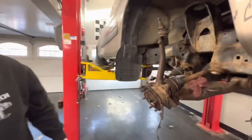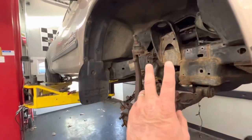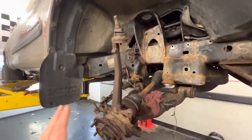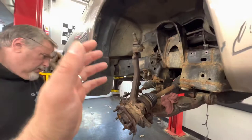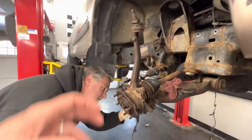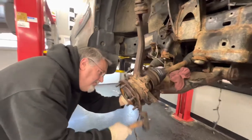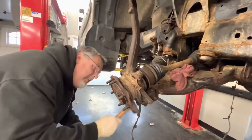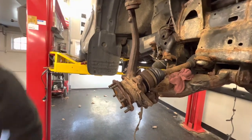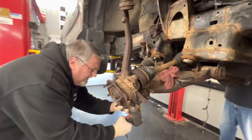Another thing I wanted to mention is we had taken the A-arm of this vehicle out and the shock, replacing all that stuff. So if you didn't need to replace all that, you could undo what we're showing you and swing the knuckle up to get the axle. I just wanted to clarify that for you guys - we got a lot going on in this truck.